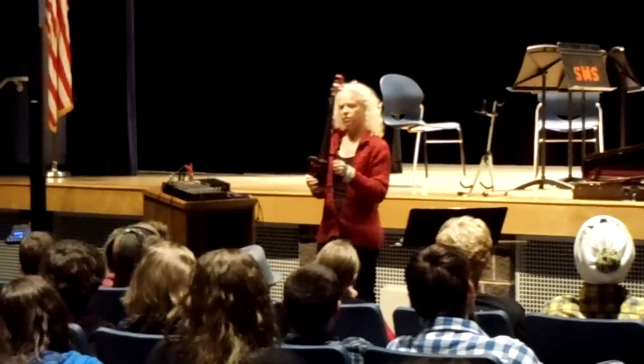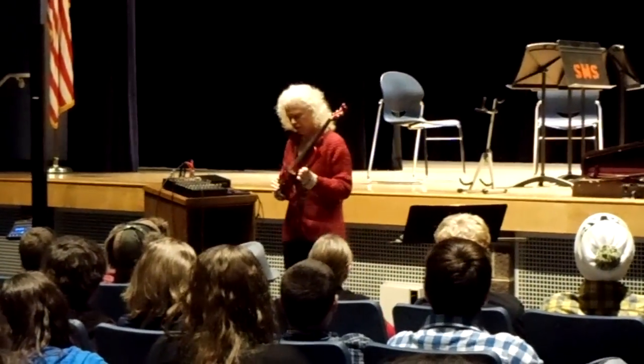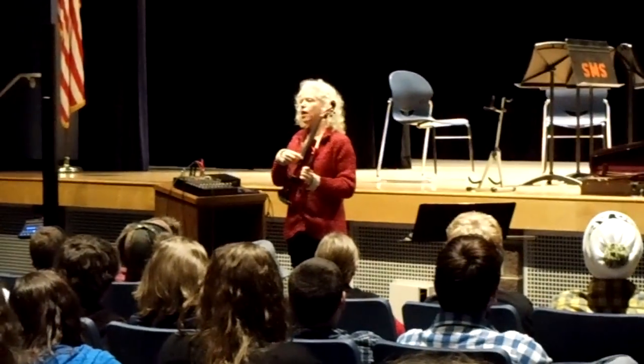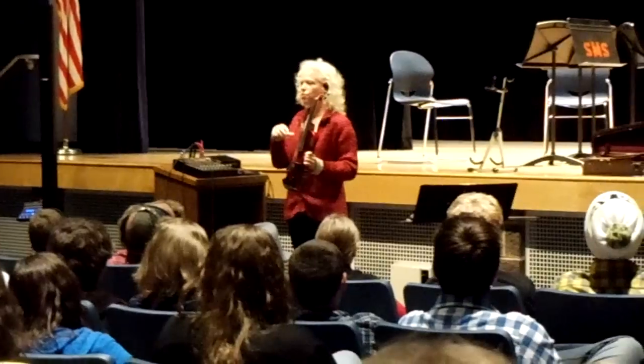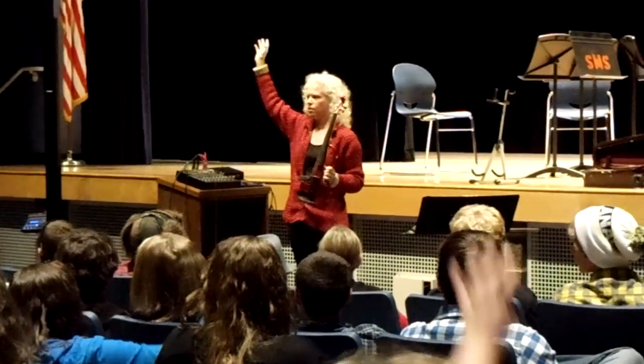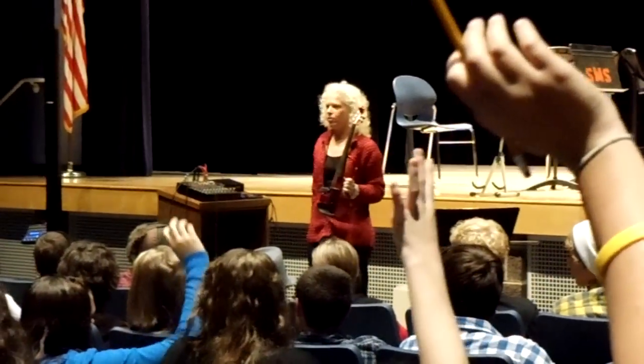Sometimes they make it in some special sizes. And it's tuned like a violin with a low C string, or a viola with a high E string. Just so I know, how many violin players do you have? And viola players.